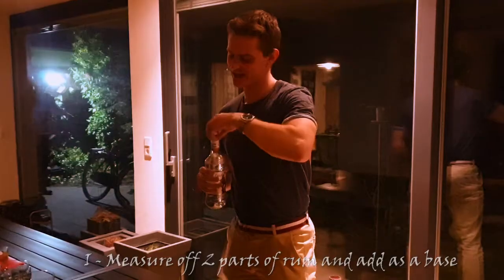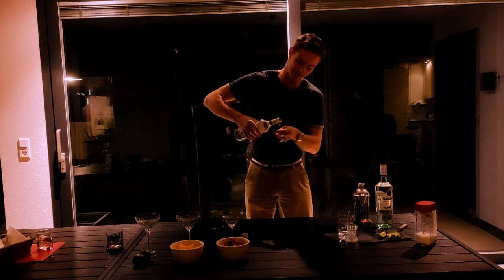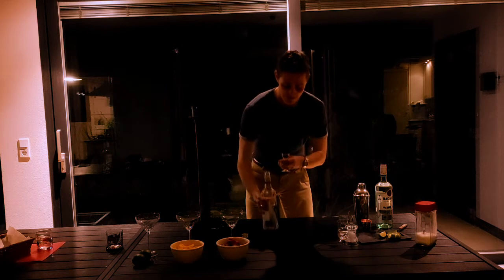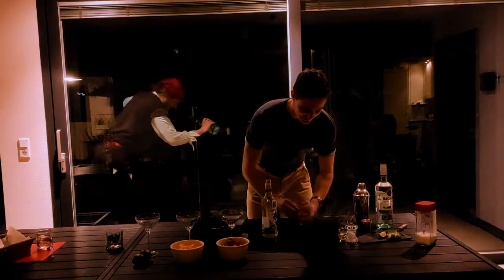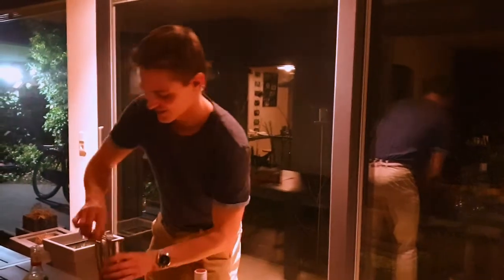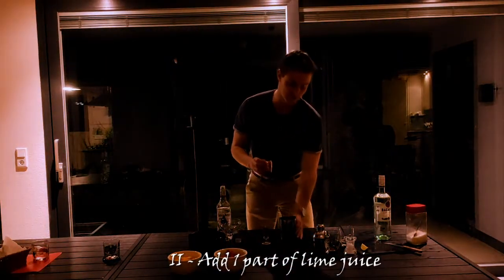We'll take two parts — a part is usually equal to an ounce. You can just take an entire glass, which is equal to two ounces. Take that and put it into our Boston shaker. Now we need some lime juice — about the juice of one warm lime, you could say. Add that in.